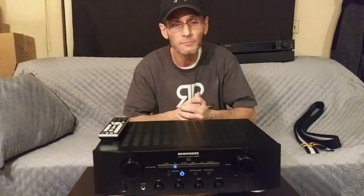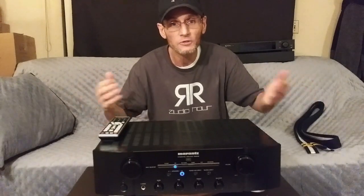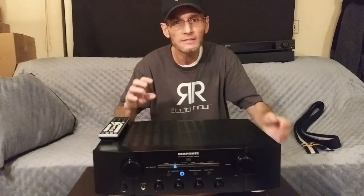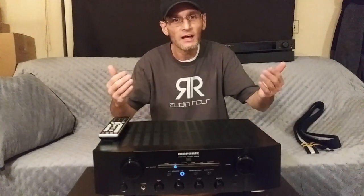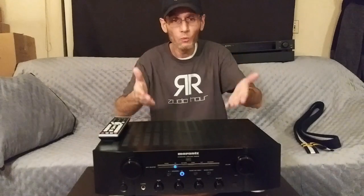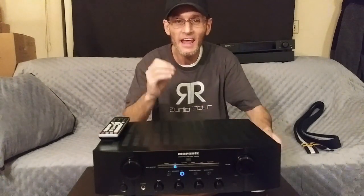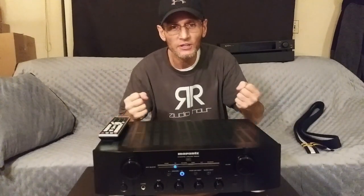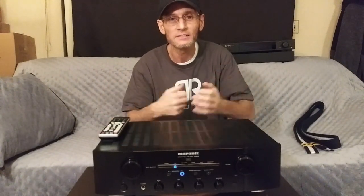A lot of times I use stand-mount or small-tower speakers without powered subs. One thing I noticed with some budget integrated amplifiers is that the low-end bass at low volumes lacks drive. But with the Marantz PM8006, even at low listening volumes, you're still going to get that fullness of bass, which I really enjoy personally.